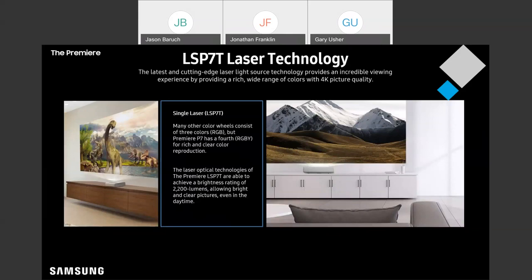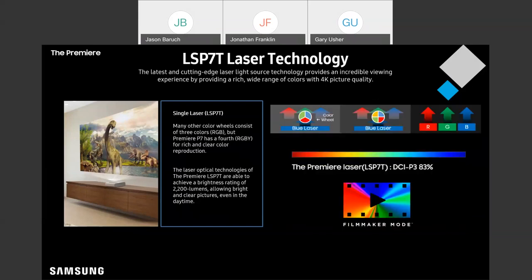Here you've got 2,200 lumens of brightness, so even in the daytime you're going to have that great display. Physically, it looks nearly identical to the P9, but there are a couple of key differences. The biggest difference is in the projection unit itself — going from a triple laser setup down to a single laser light source — but much like its higher-end sibling, this laser is still rated at a 20,000-hour lifespan.